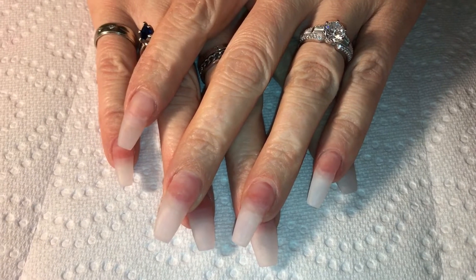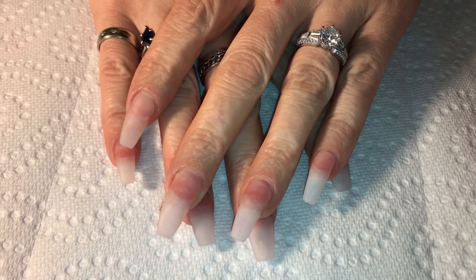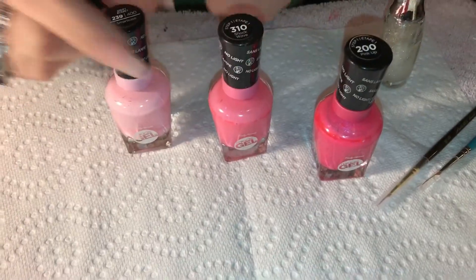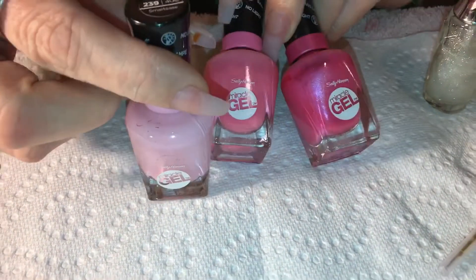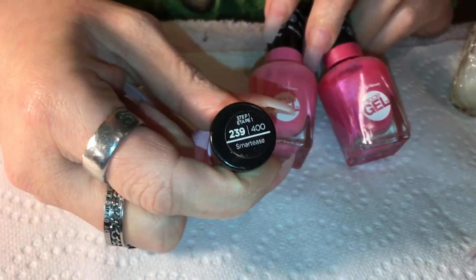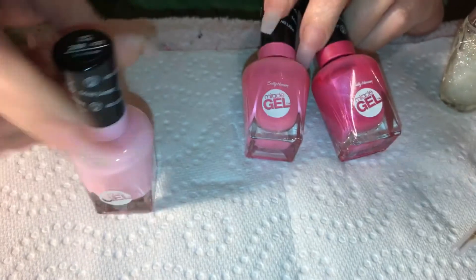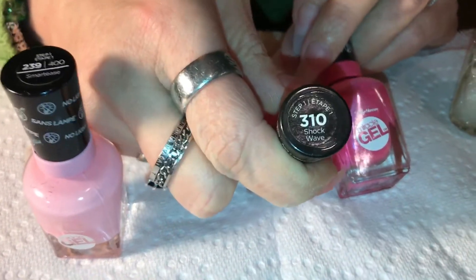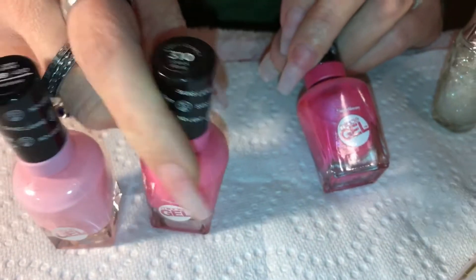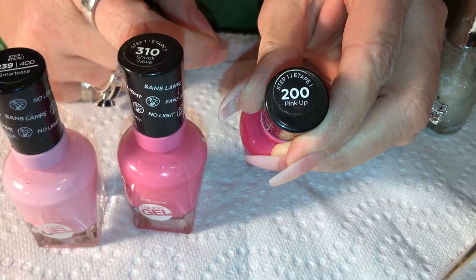I'm back to do another design. I've freshly filled my acrylic, getting ready to do another snow design. I'm going to do a gradient freehand — not with sponges. I'm going to use these three pinks, which are the Sally Hansen Miracle Gel. The first color on top is Smart Tees 239-400, the next is Shockwave 310, and I'll end with Pink Up 200.